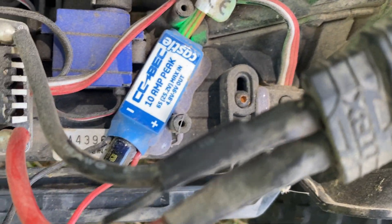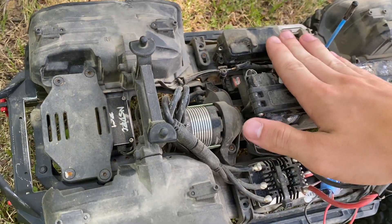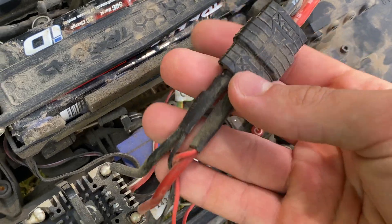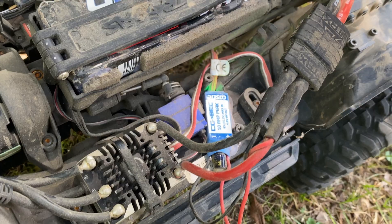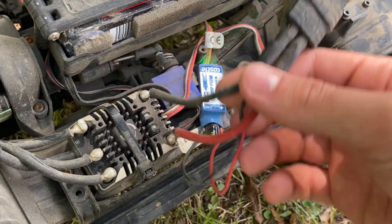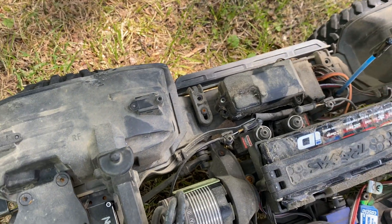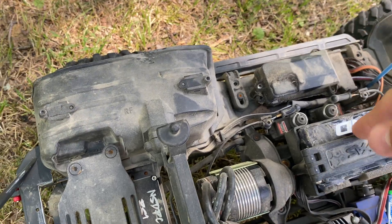This is the Castle 10 Amp BEC that you can set at various voltages and it will send power directly to your receiver and thus to your servo straight from the battery. You can see where it's hooked up here — here's the battery cables, and here is where I've soldered them directly onto the ESC cables. Battery power goes straight from here to there and before it goes to the ESC it will hit these cables and go straight to the BEC. The BEC wire travels to the receiver and I've plugged it into channel one. It doesn't really matter what channel you plug it into as long as you're giving the receiver power from one of them.